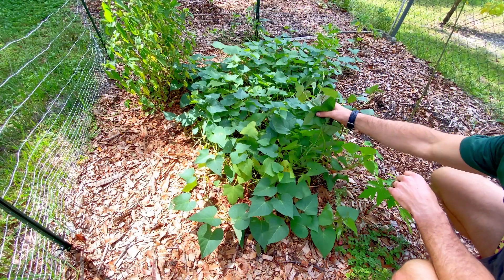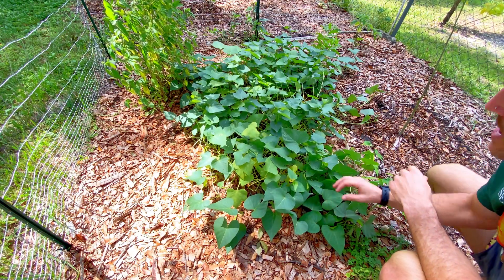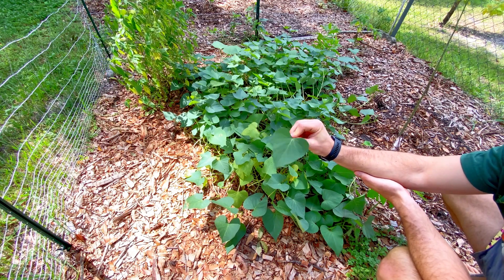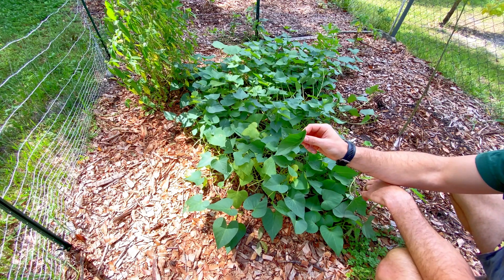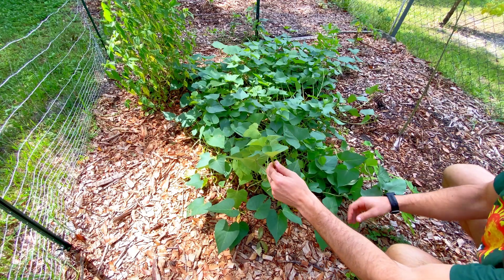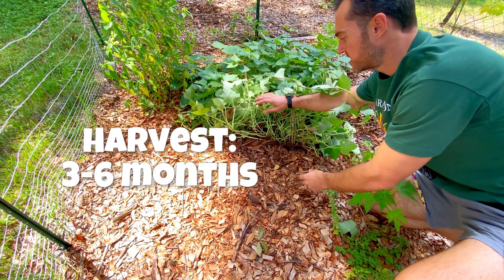This is what just a few months of sweet potato slips looks like — it can take over and create this big dense ground cover, which is great for out-competing the weeds. Also, sweet potato tops are edible. I love to use these as a sautéed green with a little garlic and onion, coconut aminos, and olive oil — it's a delicious edible green. Periodically we will cut some of these greens and eat them in our dishes. You can also continue to create new slips from your existing sweet potato vines, so you never run out. And then after your three to six months, you can pull all of this back and start to dig underneath to harvest your sweet potatoes.